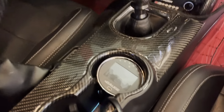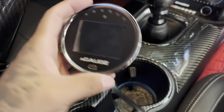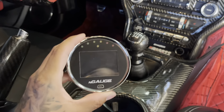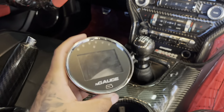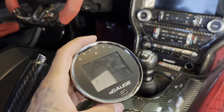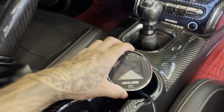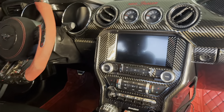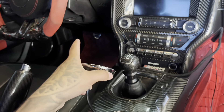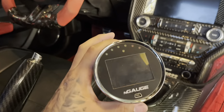First thing you're gonna need in order to get this tune is the Lund Engage right here. This runs for about 700 bucks. I also believe they did stop making these, so they're actually pretty hard to find. My cousin was looking to get one but he wasn't able to find one for a decent price. You can probably find them on eBay and websites that sell them. I had a problem with my cord and it wasn't connecting with the OBD port, so I wasn't able to change the tune.